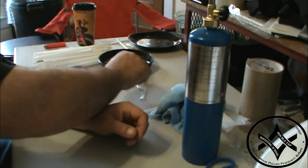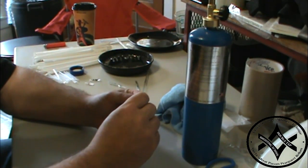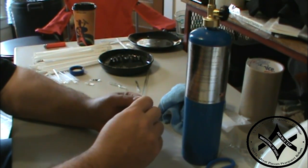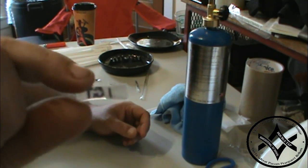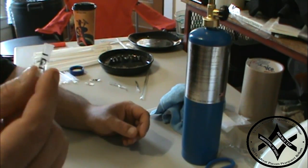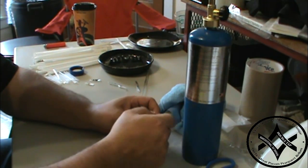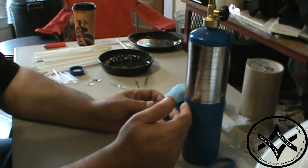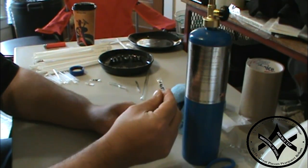I carry a one-quart U.S. Army military canteen everywhere I go — that's my primary water bottle. So that's a one-quart tube of this. You can make these go down or up to any size you want.